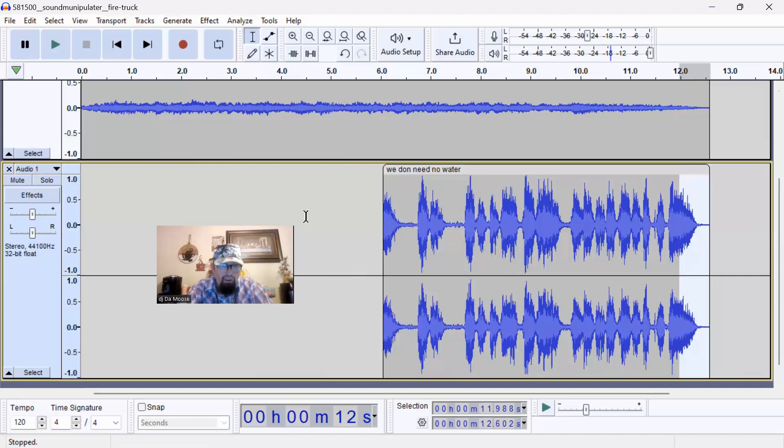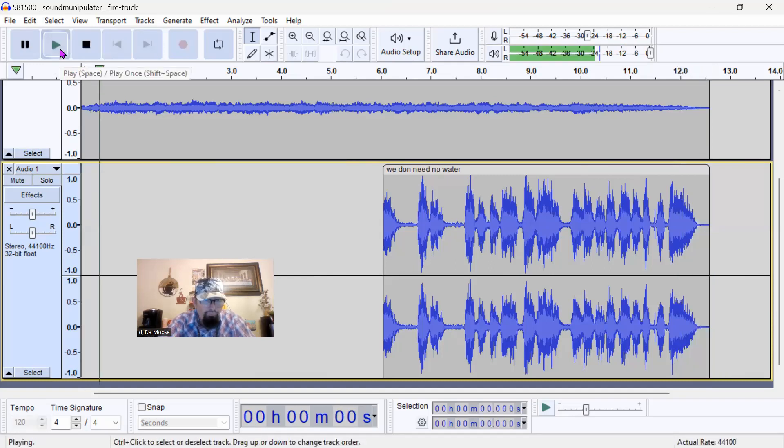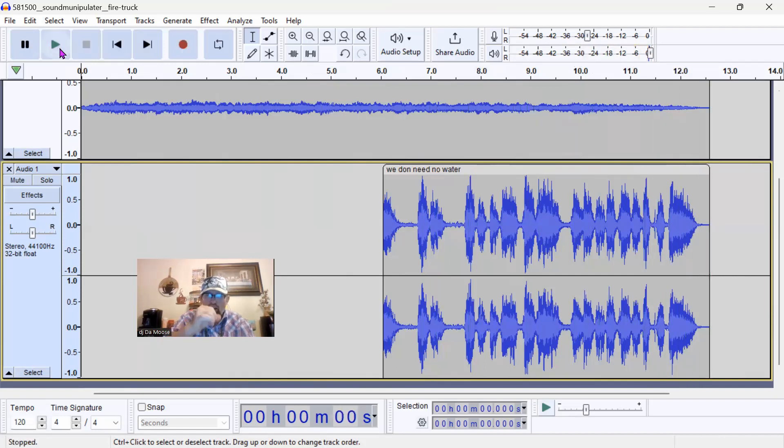So I want you to listen to this beat and tell me what you think. We'll play the beat and listen to it. Listen: 'Roof! The roof! The roof is on fire! We don't need no water, let the motherfucker burn!' All right, so that's that right there. Now that we built the beat, I'm gonna show you how to install it in Virtual DJ. Let's go ahead and install it in Virtual DJ.